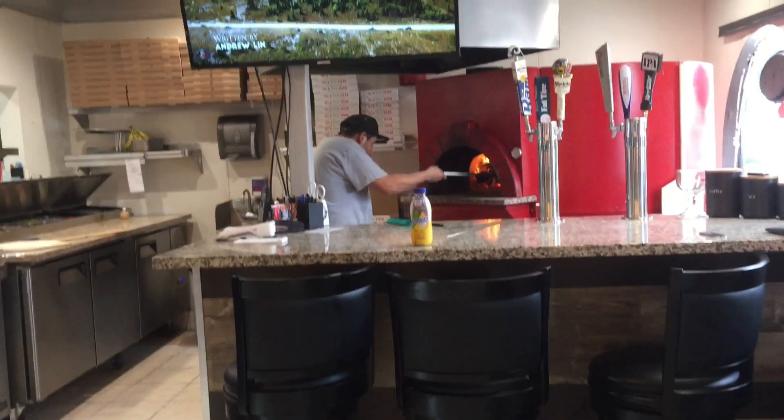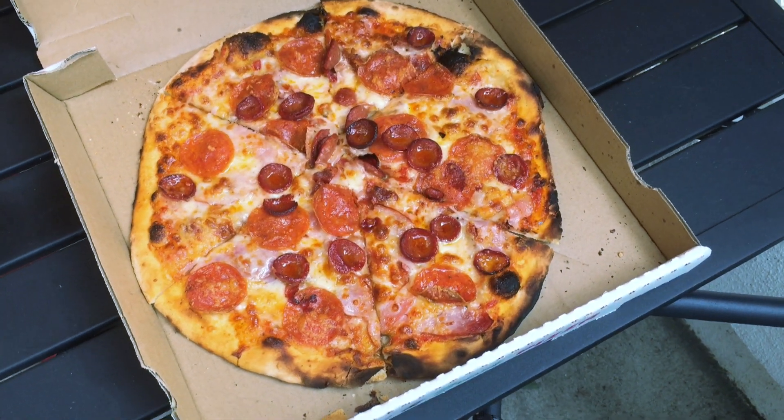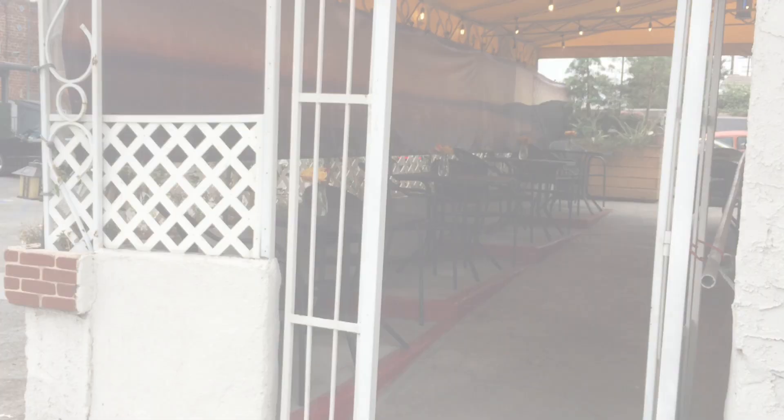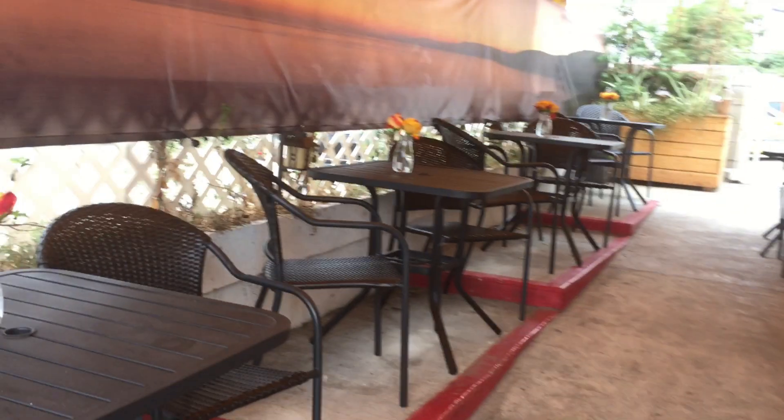I ordered two medium pizzas — one meat lovers and one margarita. I had them both outside in their very nice covered patio section.